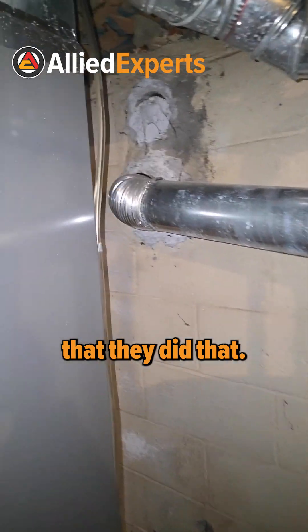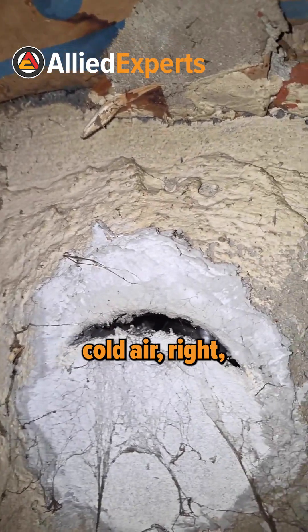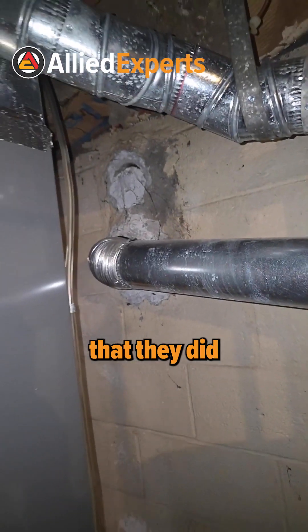So it's a good job that they did that. There is a little gap here, but that gap should just be bringing in cold air — that sleeve is inside there. Good job that they did a chimney liner.